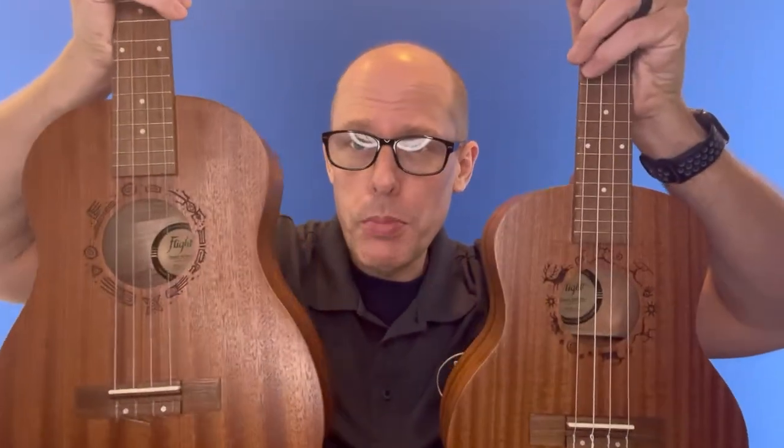Hi there, welcome to the Uke Stuff channel. Today, I'm just going to record a short video comparing the Flight NUT-310 with the NUB-310.